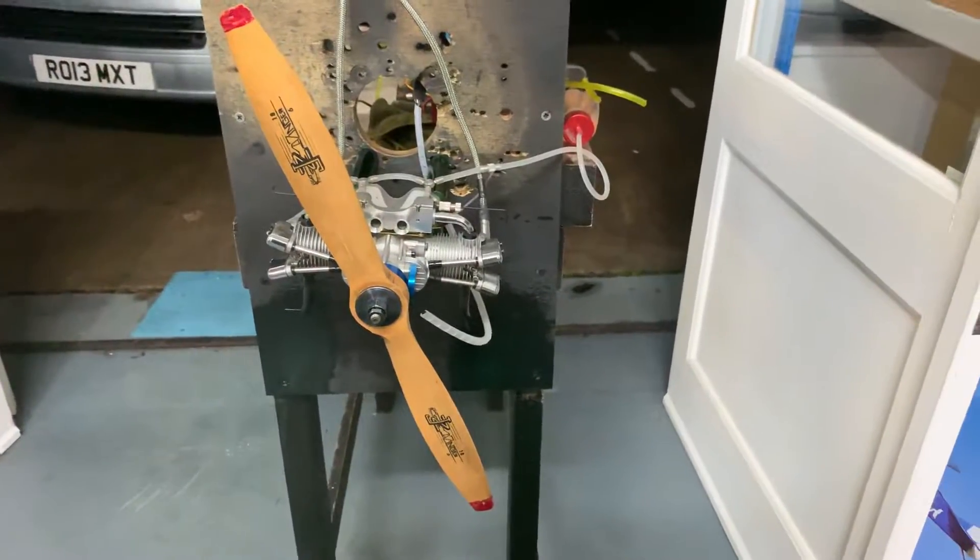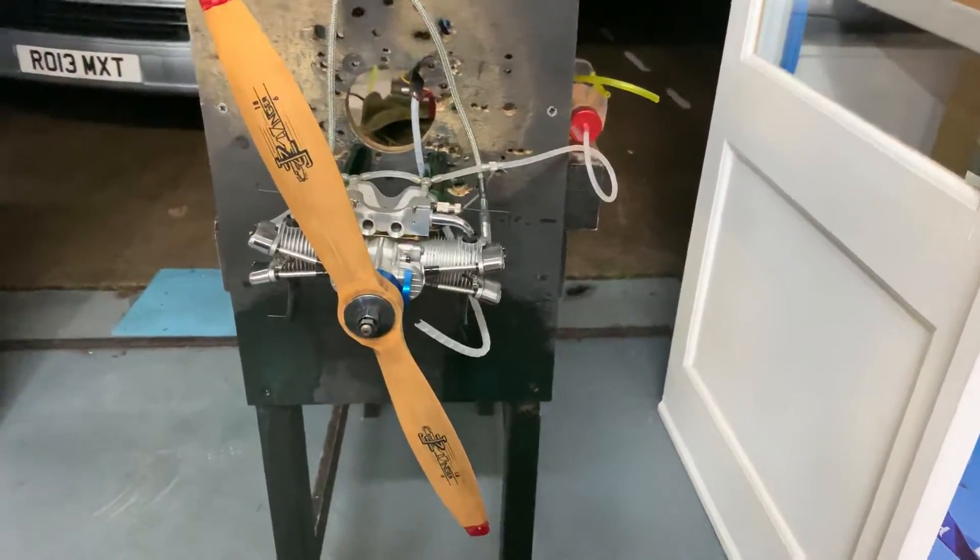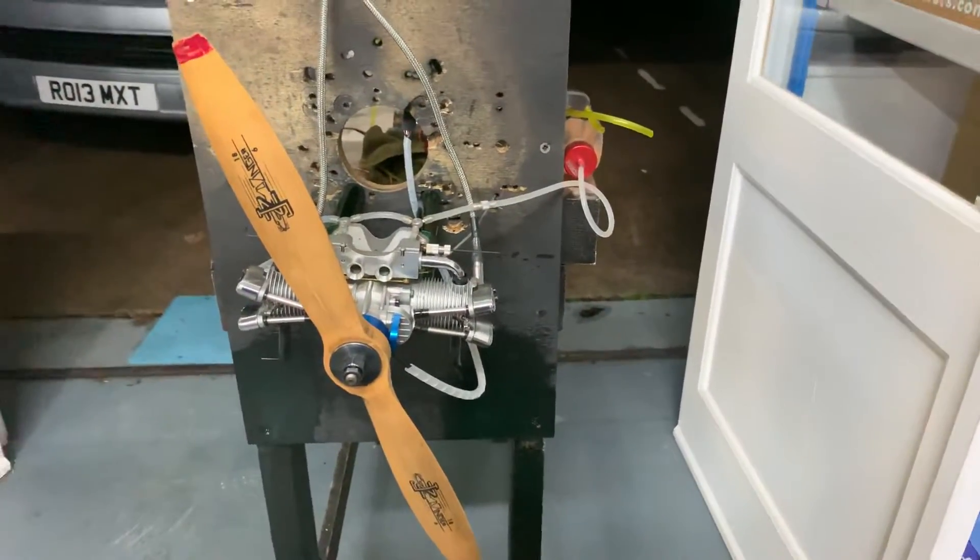Hello YouTube, it's me here again, Morris from Morris Mini Motors. Tonight we have a...